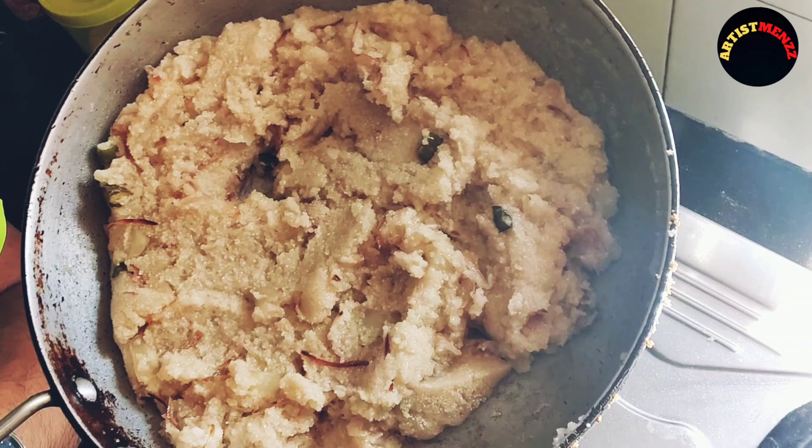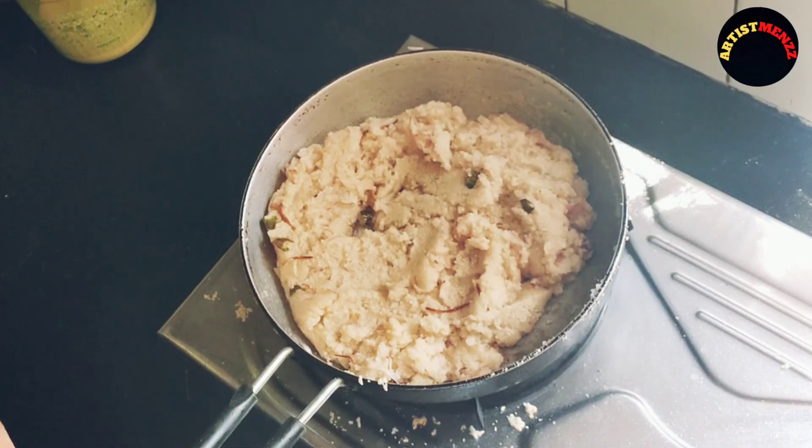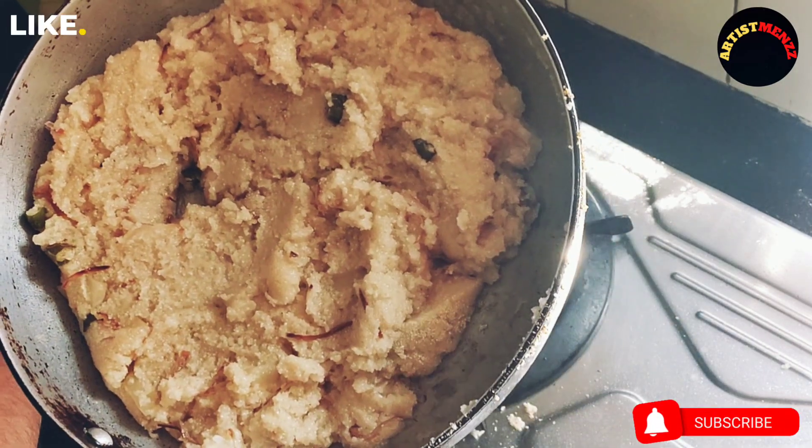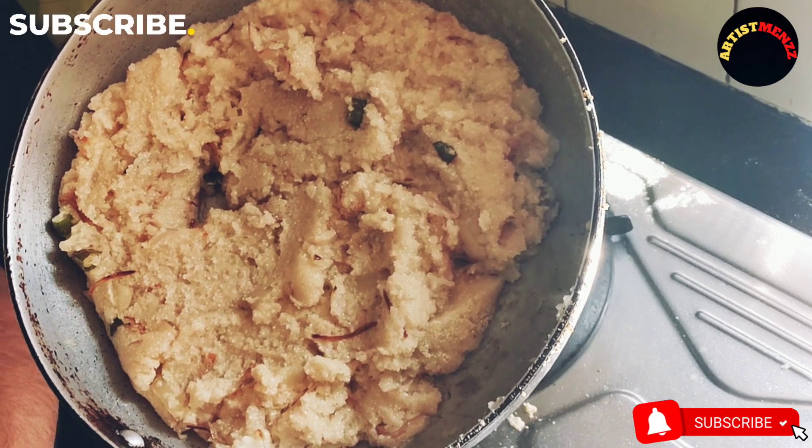This is the breakfast. So, if you liked this video, please follow and subscribe to our channel and comment on our YouTube channel. Please like this video, don't forget to subscribe to our YouTube channel.